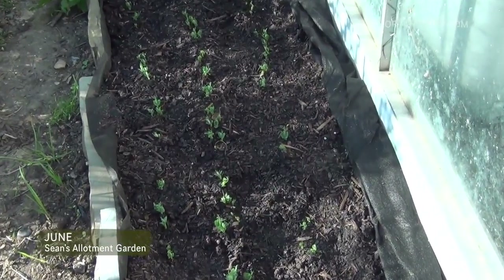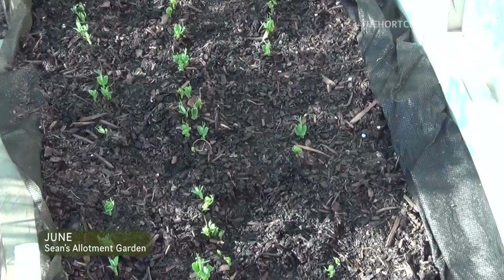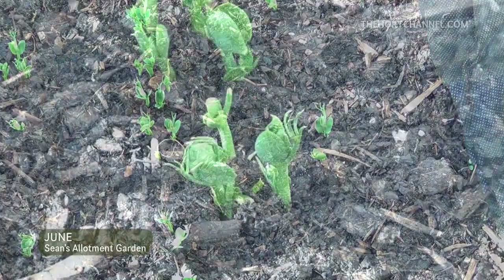The peas are also starting to make an appearance. I only sowed these a few weeks ago and look, they're already up. Just what a difference a bit of sunshine does.